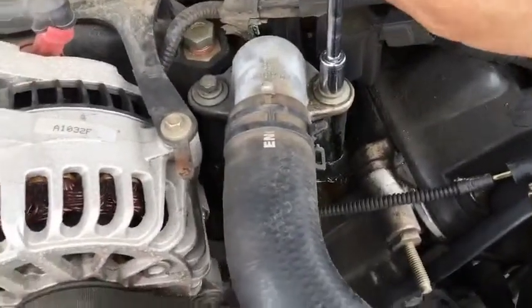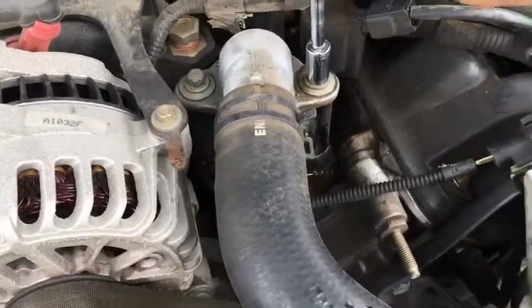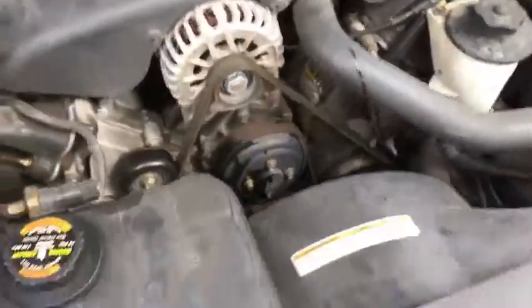I'm going to have to take this to the car wash and spray off the coolant. Then that should be that. Once all is said and done, put the cover back on and reattach.